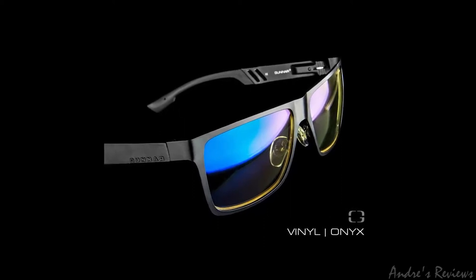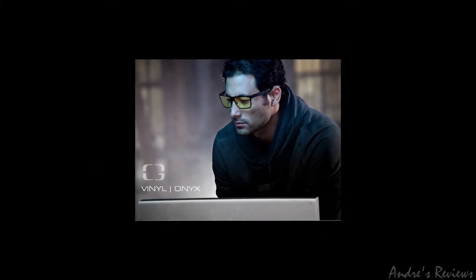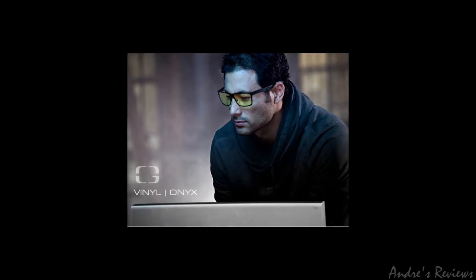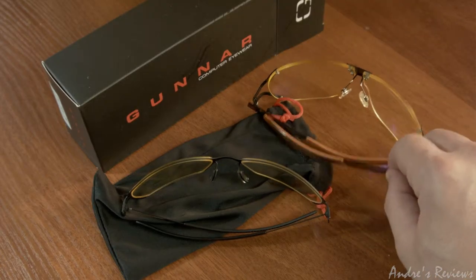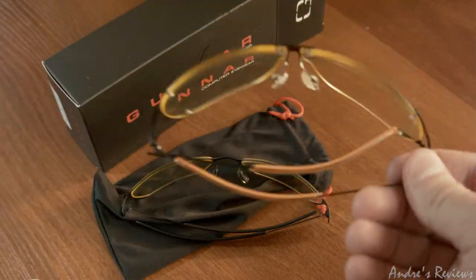The Vinyl glasses look stylish, that is true, but they are heavy. They are fully metallic in construction. Because of the weight, it's difficult to wear them all the time, and when you work like 10 hours a day this becomes a problem — you get fatigue just from wearing this heavy thing. The rim is big as well, so when you're looking through them you can see the rim and it does interfere with your field of view.